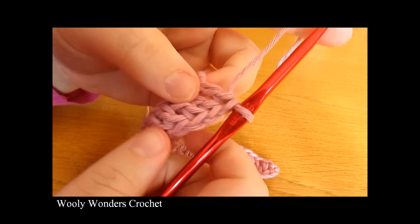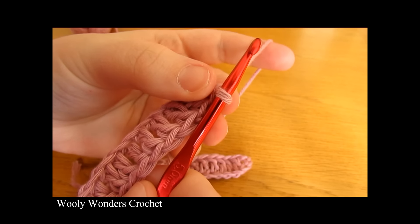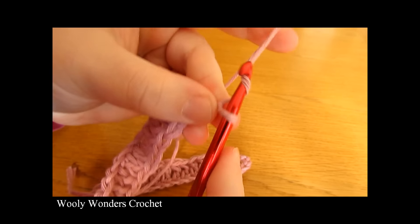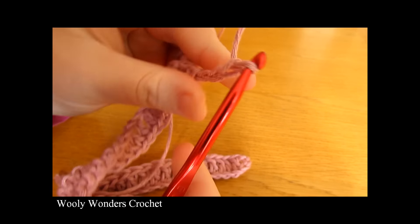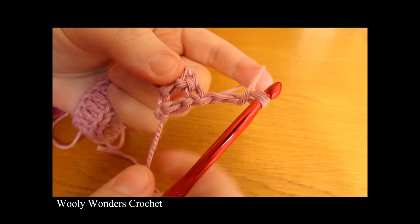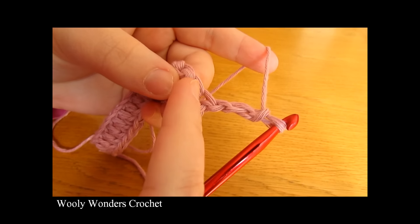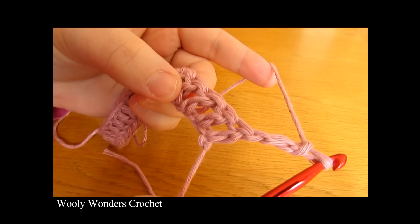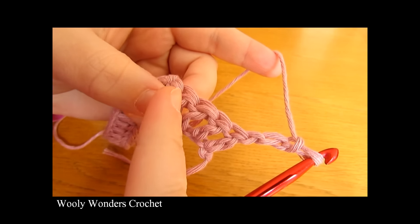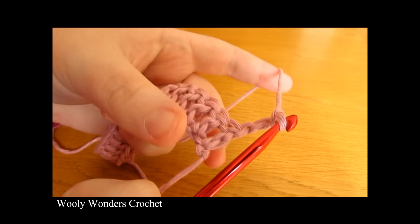We are now moving on to round two of our cardigan. To begin round two you want to chain three — so chain one, two and three — and turn. For round two we are going to do one double crochet into one stitch, but then two double crochets both into the next stitch, then one double crochet into the next stitch, but then two double crochets both into the next stitch, all the way along.